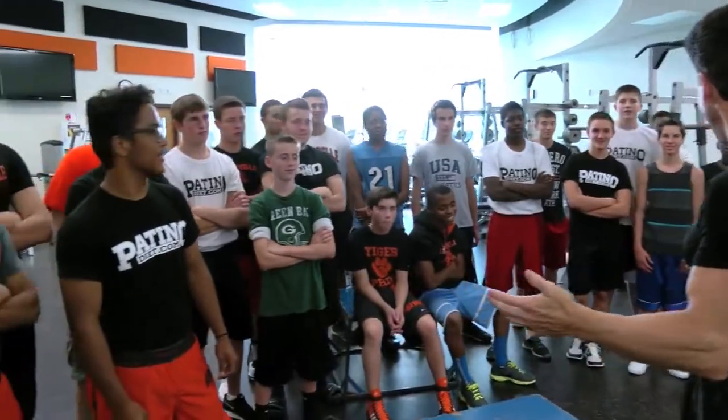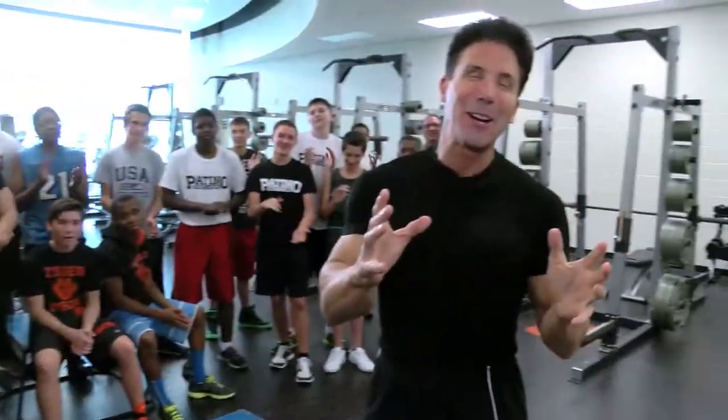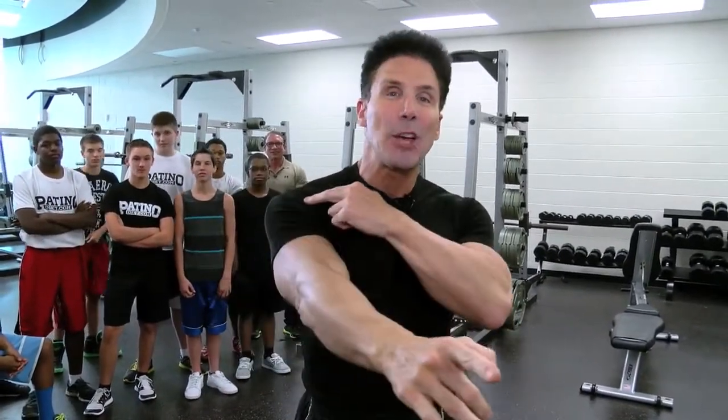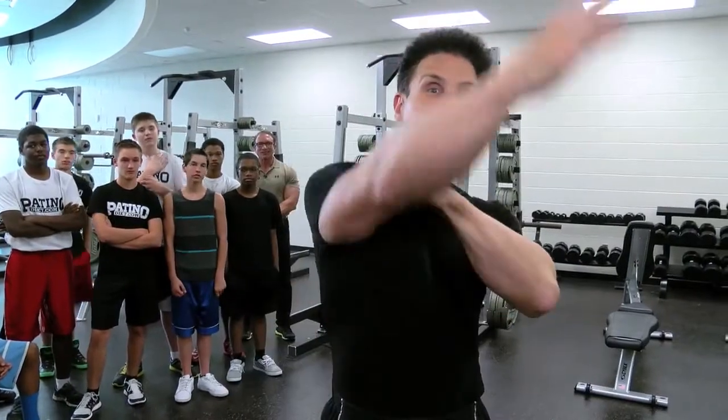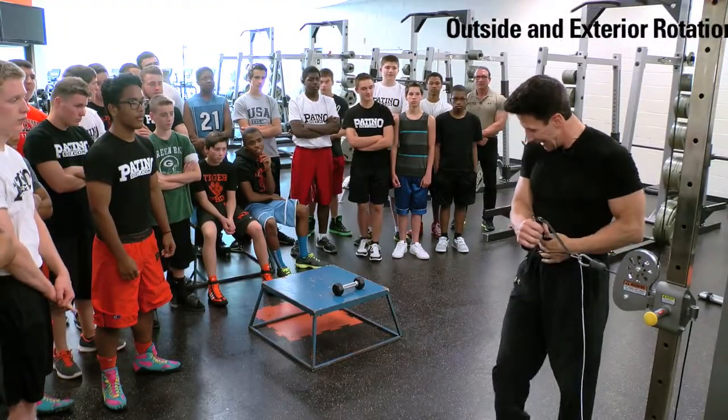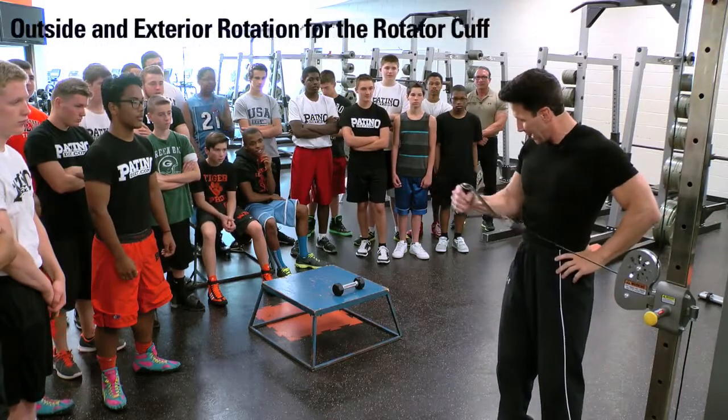Are you ready to work out? What we're going to do is we're going to talk about shoulders, especially this time of the year with football, wrestling, or raking the leaves. It's the only joint that's 360 degrees. It's overused the most, it's also injured the greatest, and it takes the longest to recover. The first exercise we're going to use is a cable machine, and we're going to do an outside and exterior rotation for the rotator cuff.